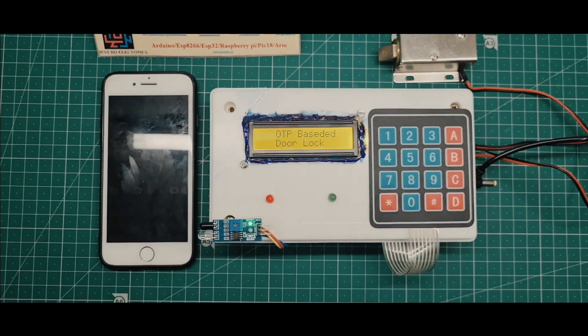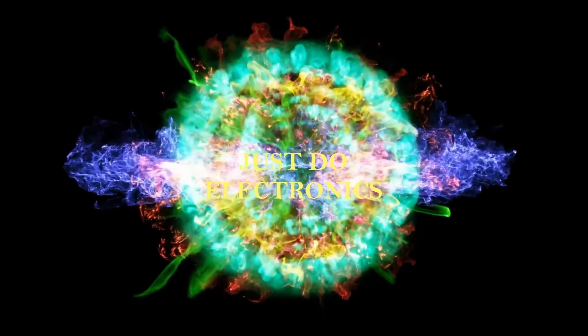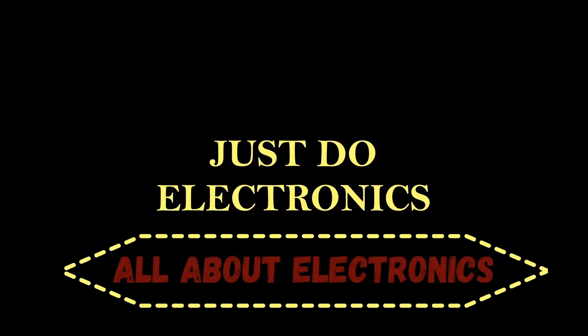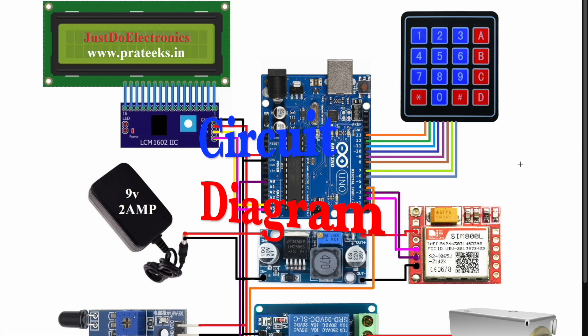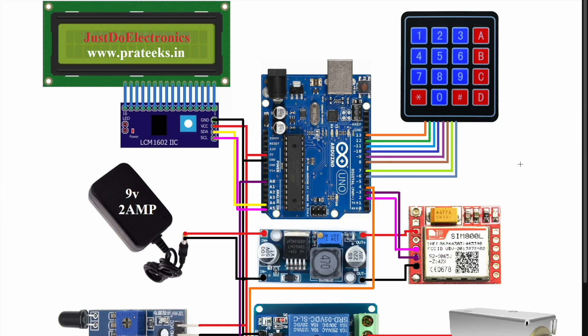Today's project: I will show you this smart door locking system using OTP. I will explain the circuit diagram of this project and all the connections where I connected all the components to this Arduino UNO board.